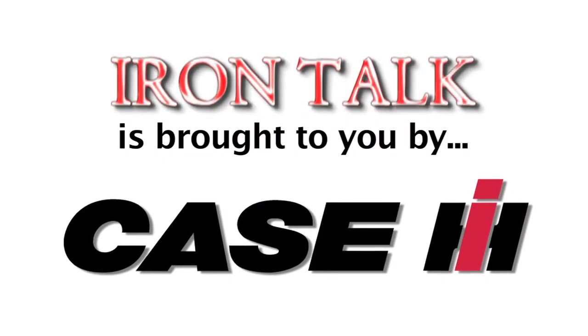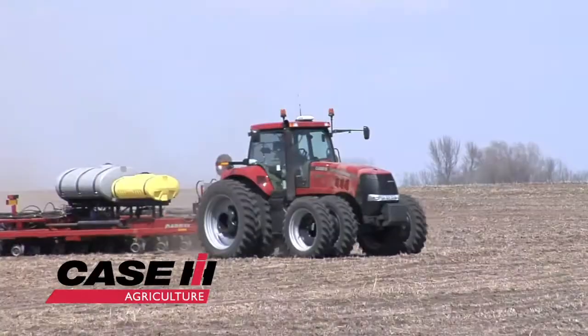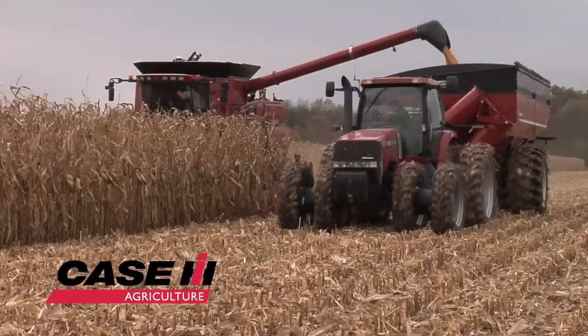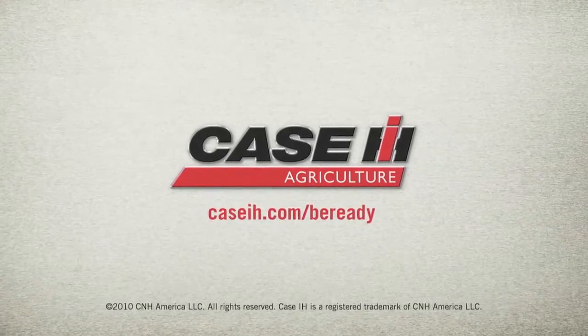Iron Talk is brought to you by Case IH. The world of farming is changing. From the power and versatility of Steiger and Magnum tractors to the legendary reliability of Axial-Flow combines, Case IH can help you be ready. To learn more, visit caseih.com/be-ready.